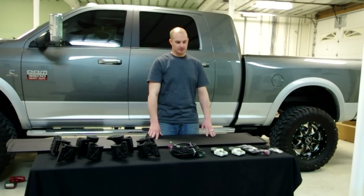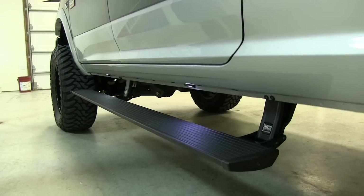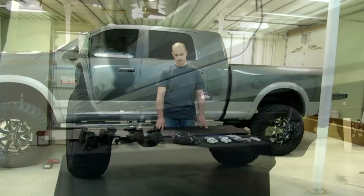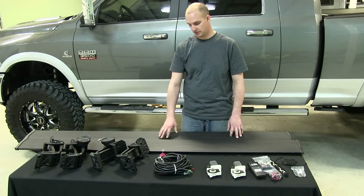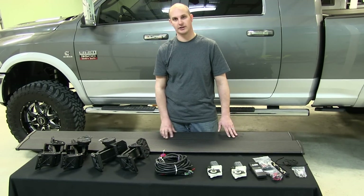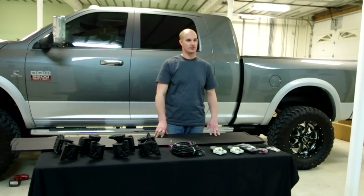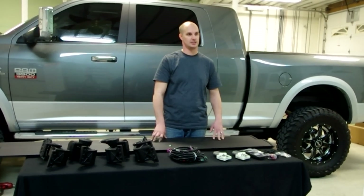These are a set of AMP Research Power Steps. These steps are fully retractable — when you open and close the door they will tuck up underneath the body and come back out when you open your door. These steps are Teflon coated, very grippy. They will hold 600 pounds per step and this kit is completely made in the United States.